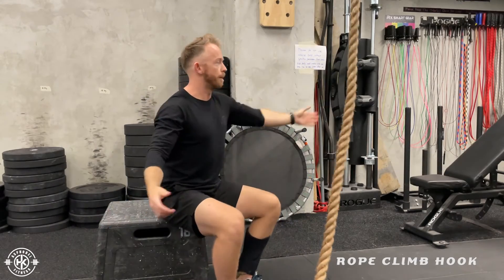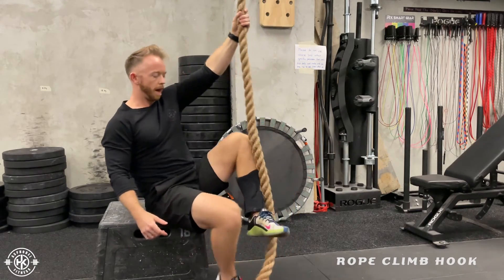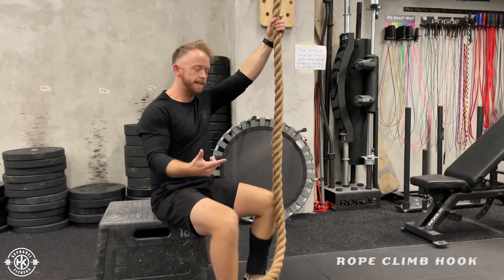From here: grab the rope, align, feet, relax. Repeat — align, feet, relax.